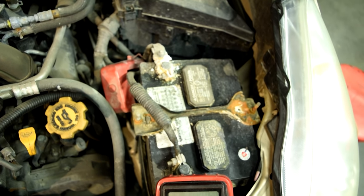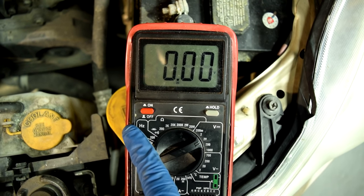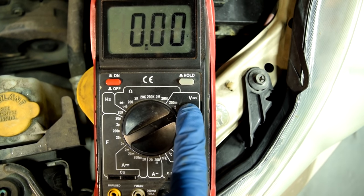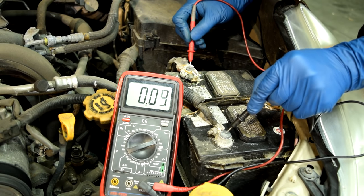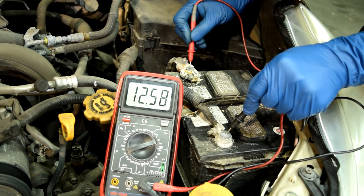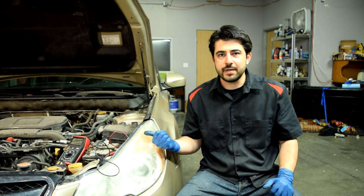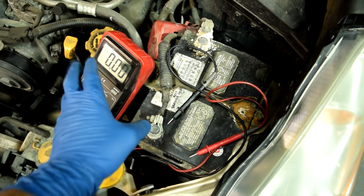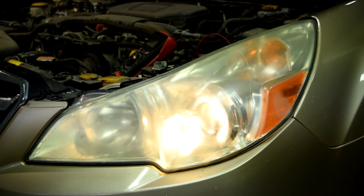Let me show you how you can test your battery using a simple multimeter. Turn on your multimeter and put your dial at 20 on the DC voltage scale. Then put your red test lead on the positive side and the black test lead on the negative side and take your voltage reading. We've got 12.6 volts, which is about perfect. If you get a reading more than 12.6 volts, that's simply surface charge on your battery terminals. To get an accurate test, you can get rid of that by turning on your headlights until you read 12.6 volts.